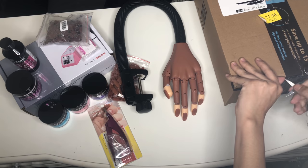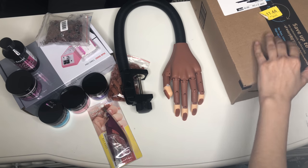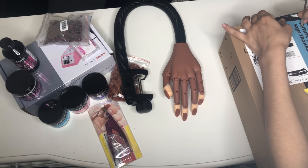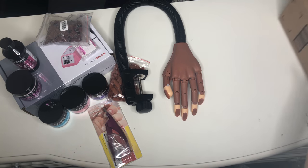I was opening that box and then I realized I didn't even open the nail drill set yet, so I stopped and opened the nail drill first. I don't know why I forgot to do that.